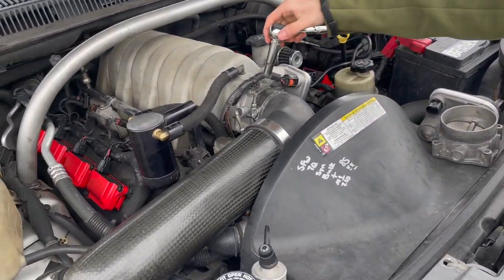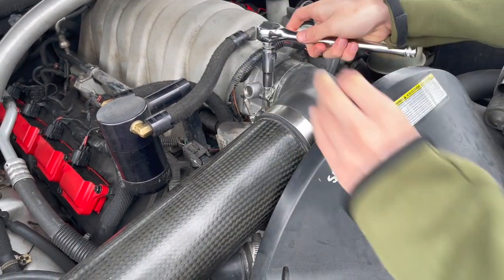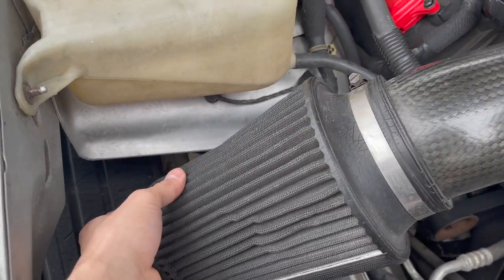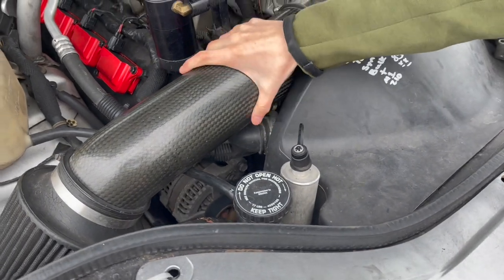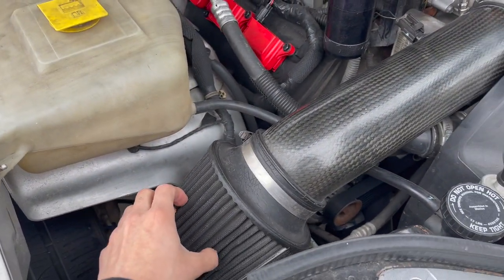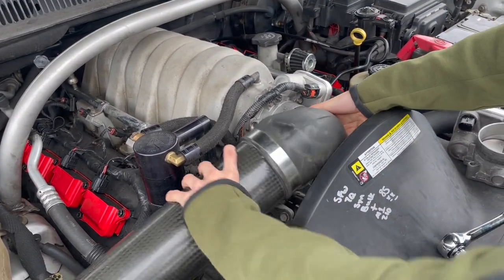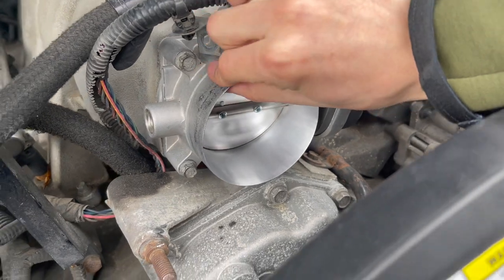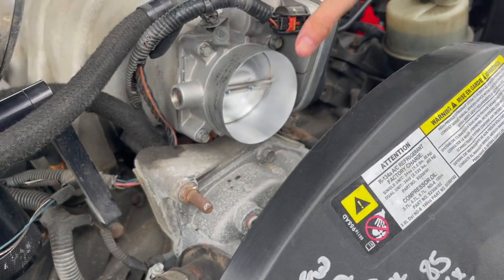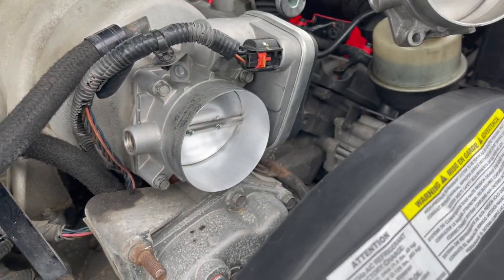We're gonna pop it open and show you how it looks. Look at that shininess — look how thin the sidewalls are, you could even cut your finger on it. That's the only difference: it's more open than a stock one, so you get more airflow into the engine.